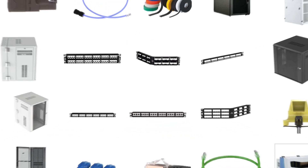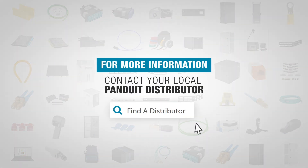Panduit's line of modular patch panels offers plenty of flexibility to customize and optimize any installation. For more information, visit Panduit.com.